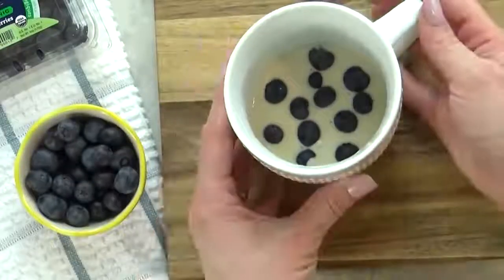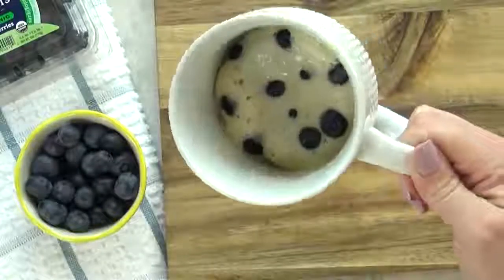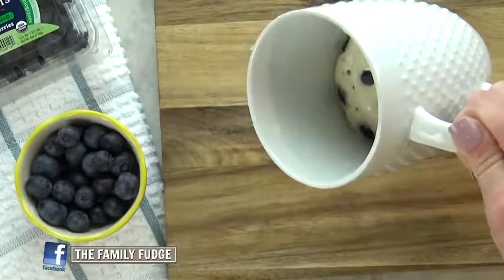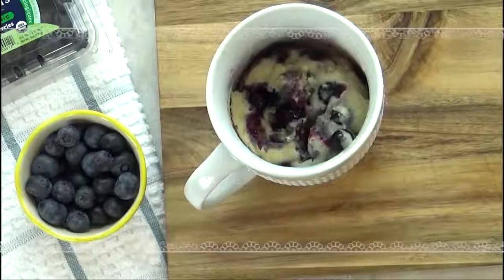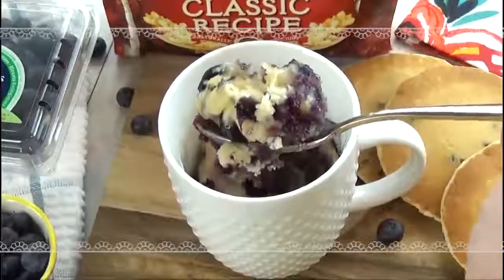I'm going to go ahead and stick this in my microwave for 60 seconds. After 60 seconds you can tell it's still wet on top, so stick it back in for another 30 seconds and then it is done. You can see the blueberries have exploded in there. This smells exactly like a blueberry muffin. I hope you guys love it.